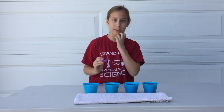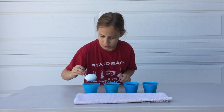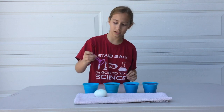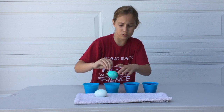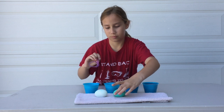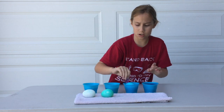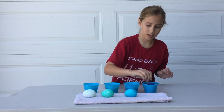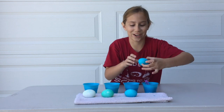This is the one with zero vinegar, and it's got a couple splotches on it. This is the one with one tablespoon of vinegar. This is the one with two tablespoons of vinegar. And this is the one with three. Whoa, it's cracked — I might have dropped it too hard, guys.